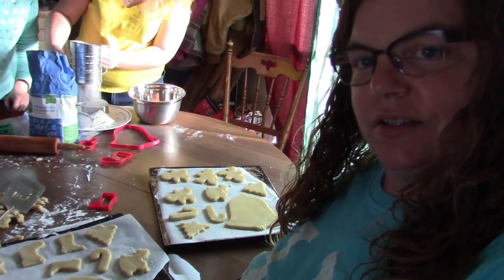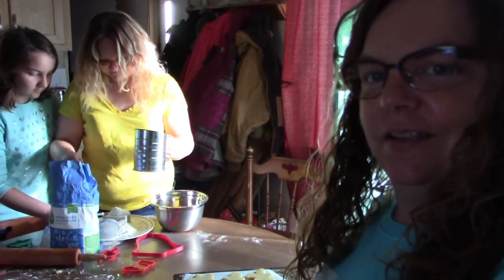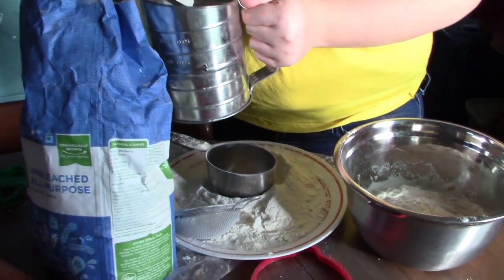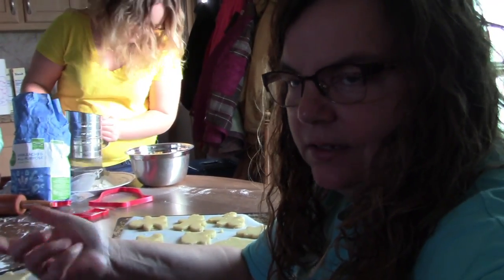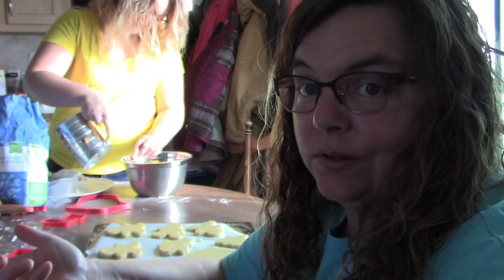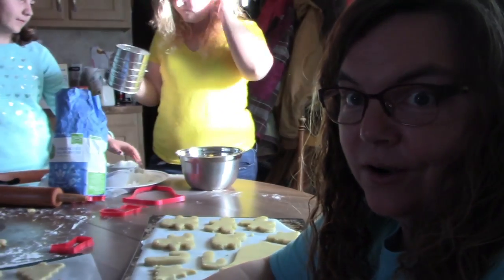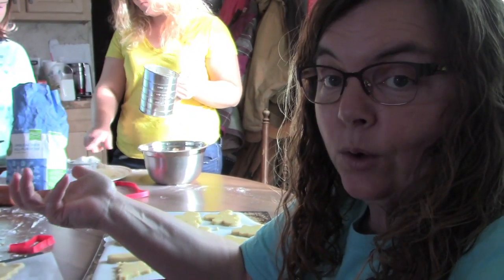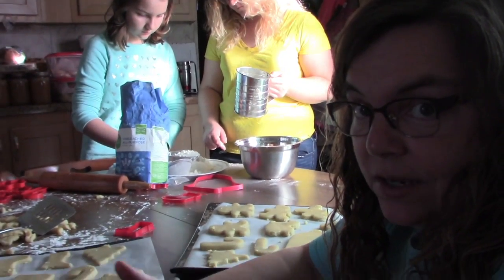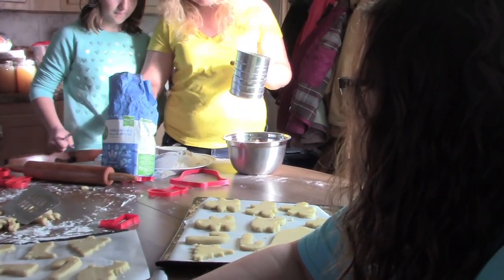So we got them cut out, but there really aren't a lot of cookies, so we decided to make another double batch. This time we decided to try sifting the flour because the cookie dough seemed kind of dry and hard to roll out. Back when I was a kid the dough wasn't ever really dry and it rolled out easy. Brooke suggested sifting the flour, and since this is a really old recipe, probably from back when people always sifted their flour, we're going to see if that helps.